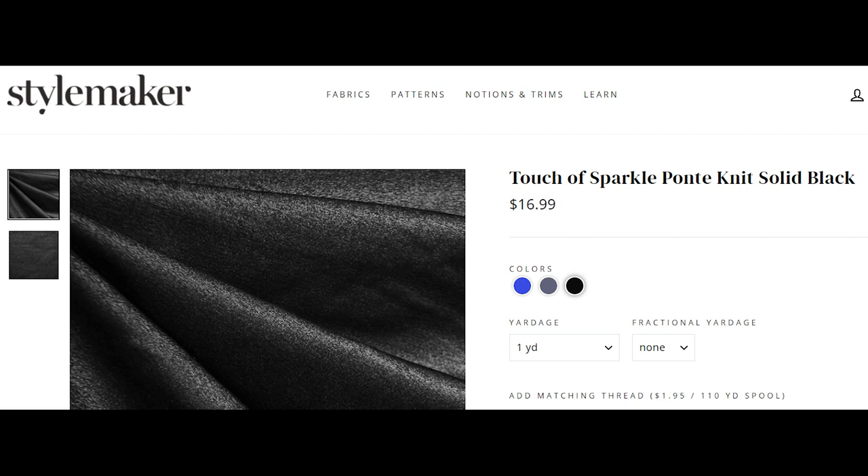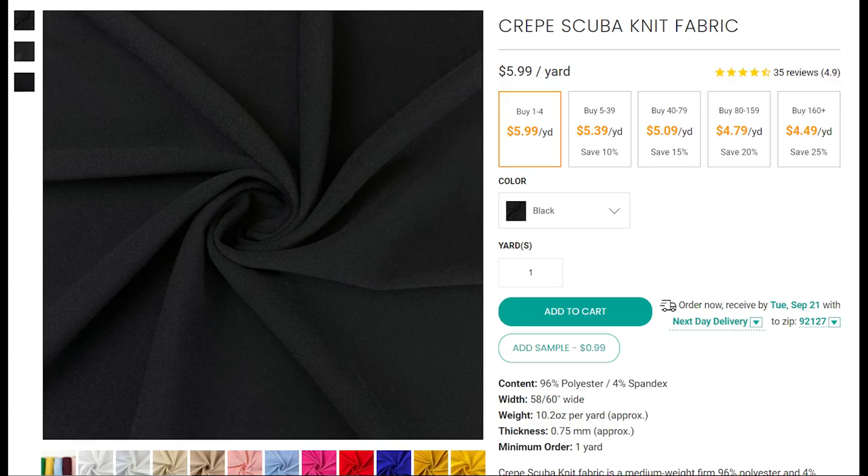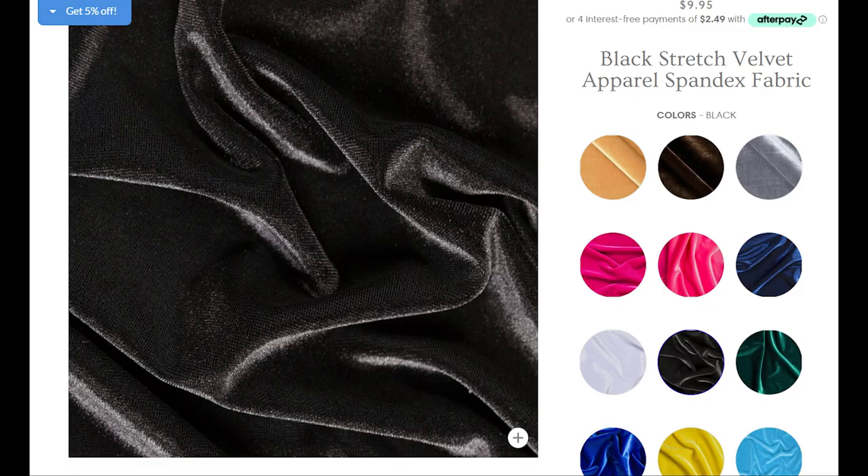This next one I think is from Fashion Fabrics Club — everything will be linked below in the order in which we're looking at them. This is a crepe scuba knit fabric, very inexpensive at $6 a yard and it comes in tons of colors. You could use this for most of the patterns we reviewed. Then we have a pretty black stretch velvet — this is what you would think a stretch velvet would be, a nice one for the holidays.